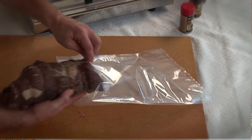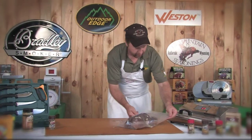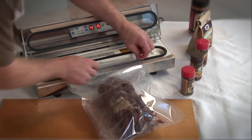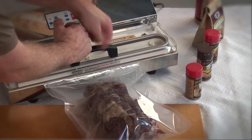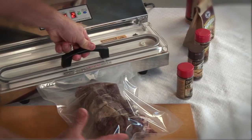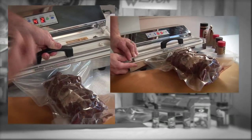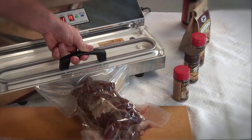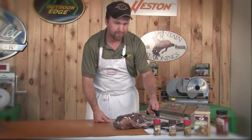We'll place our roast right inside our vacuum bag — because there's no liquid, we really don't need a paper towel. We're going to slide it over to our Cabela's Vacker and set the lip of the bag just inside the vacuum machine, close the lid, and press the start button. As you can see, it's evacuating all the air out of the bag, sealing it, preserving it, and also pulling that dry rub seasoning right into those muscle fibers. This is going to give you a very evenly flavored product when you take it out of the bag.